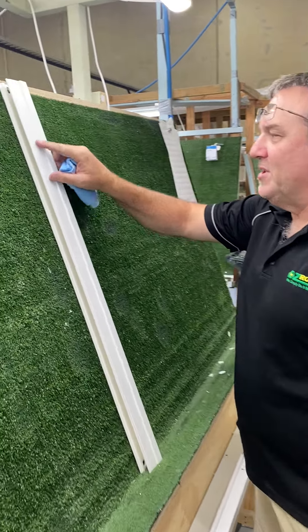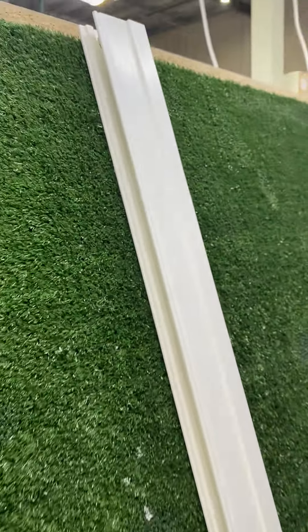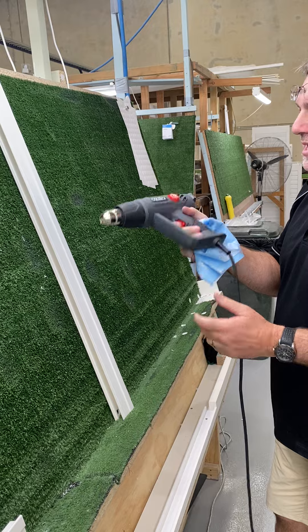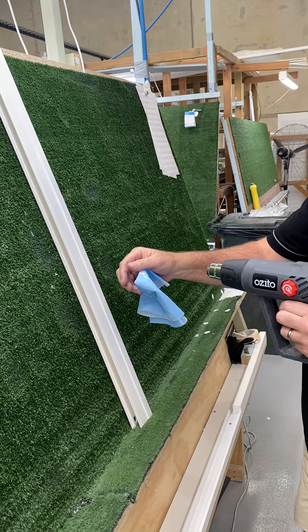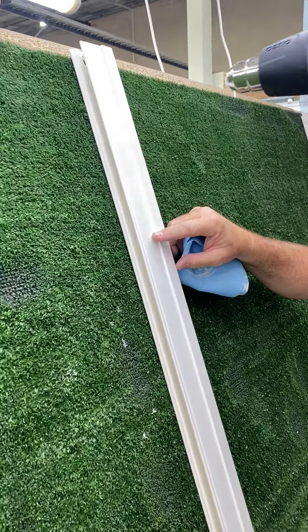Okay, so here we are, we've got a dent. This is how easy it is to take the dent out — just get a heat gun, doesn't matter what heat gun, turn it on, get up to speed. Not too close or you'll melt it.